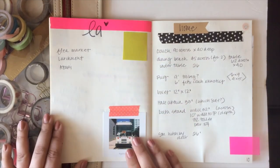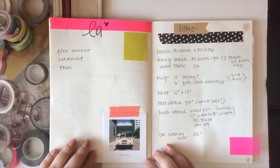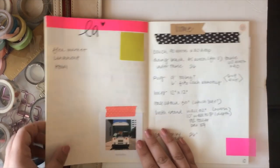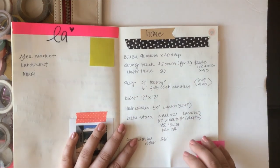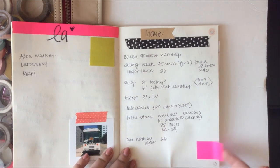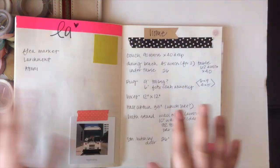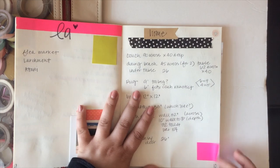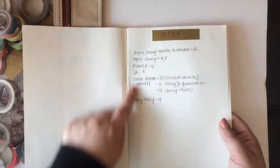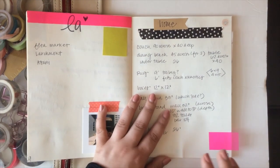Since I'm spending time in LA, I kept a running list of places I wanted to check out — I even found a pop-up shop card I taped in. I'm also doing a home remodel, so I'm keeping track of measurements here. I tabbed this page so I could find it easily instead of going to the index and flipping to it — and that need for tabs was another reason I wasn't loving the bullet journal.